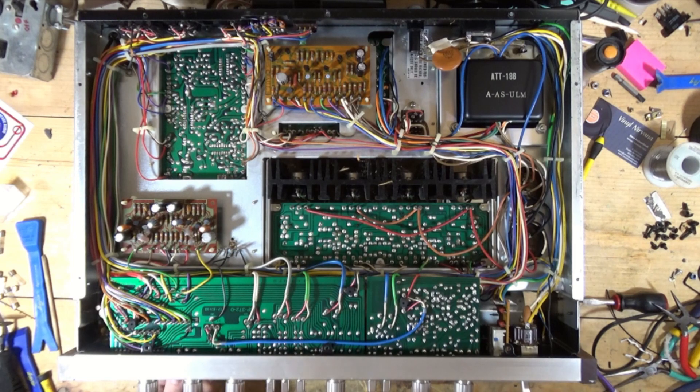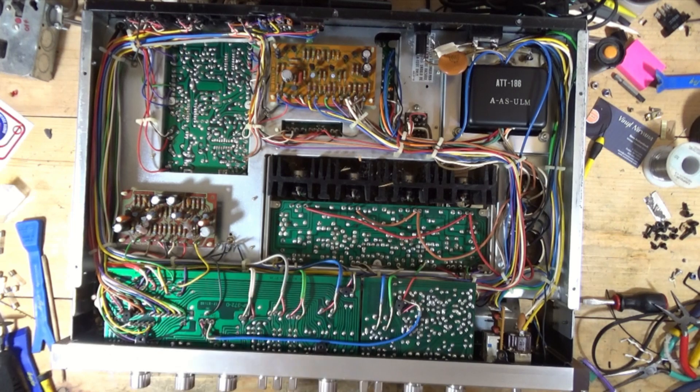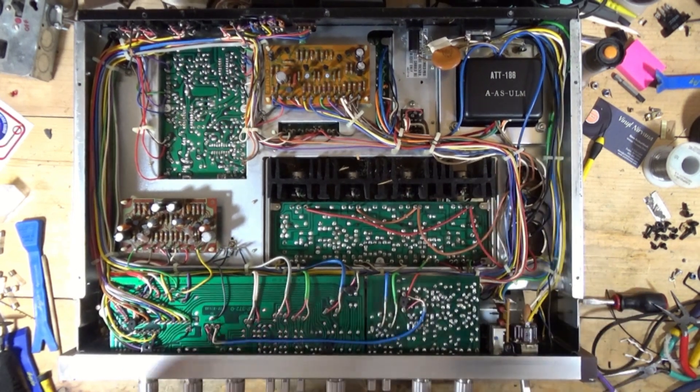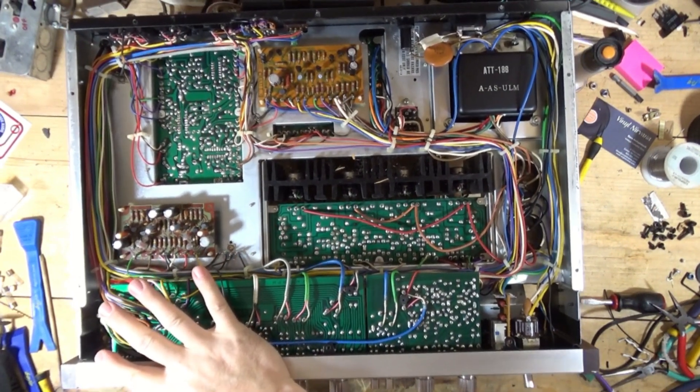Today we have a Pioneer SX 737. This is the 737 that I did the LED diffused LED versus traditional LED video on. And what I'm going to do with this today is clean the pots and show you how that is done on this particular receiver.